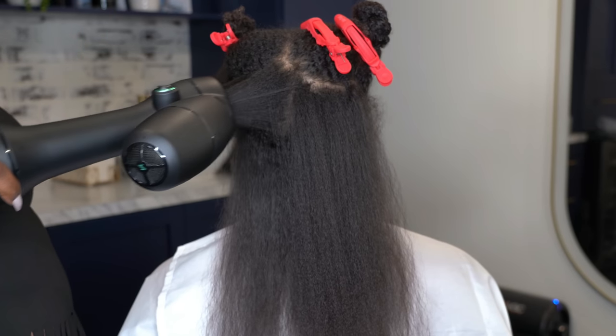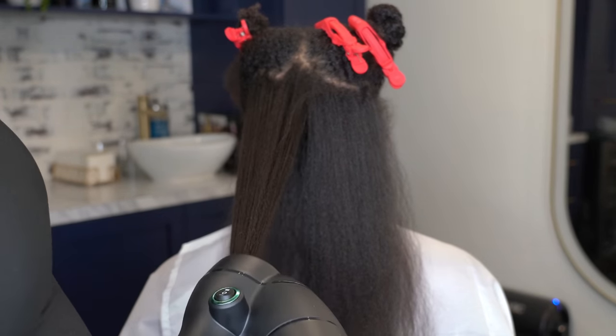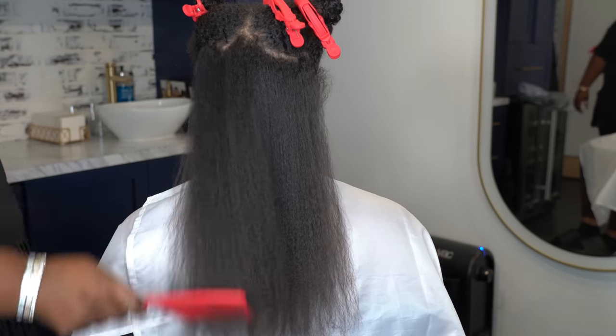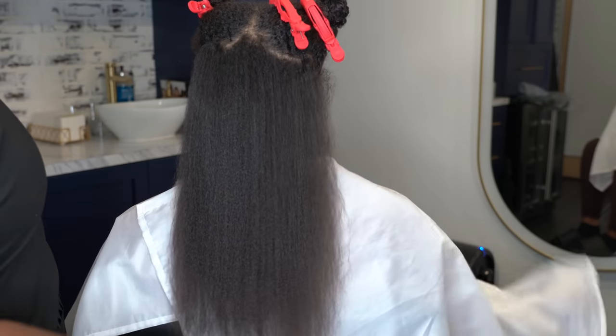I also forgot to mention — I put heat protectant on her hair before going in with the dryer. Even though the temperatures are super low on this dryer, you still want to protect your hair from any type of heat, even the sun.